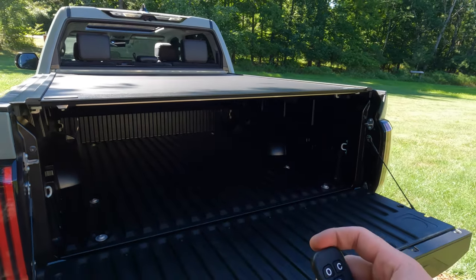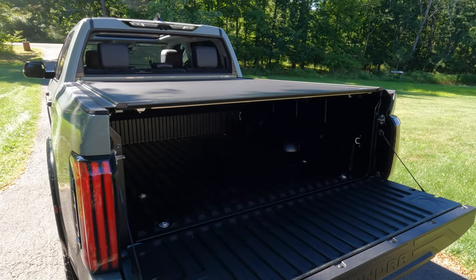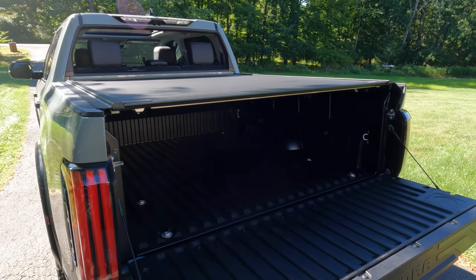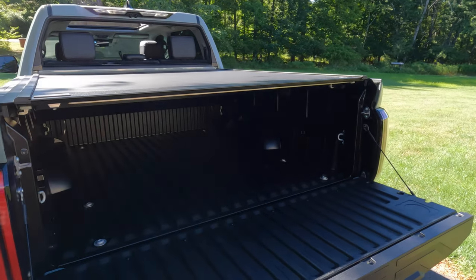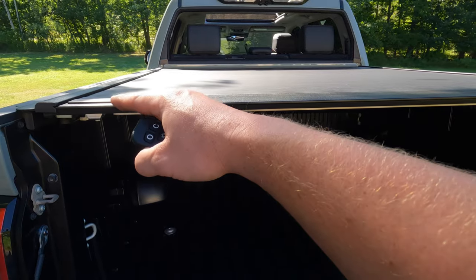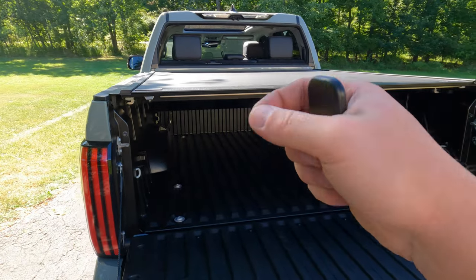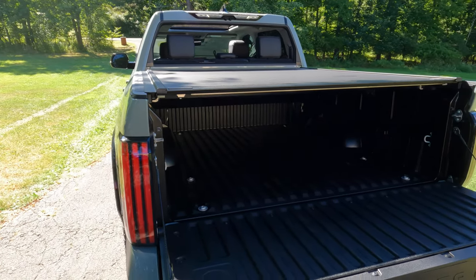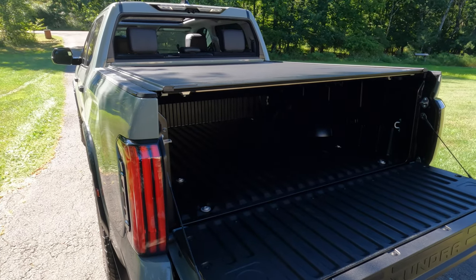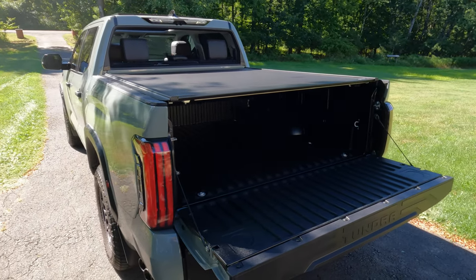That is awesome. I know what to expect — I've had these on my last three trucks — but I love these electric covers. Nice and smooth, didn't hang up anywhere, and that's how it should work. If it does hang up, double-check your measurements. You can also take some paraffin wax and wax inside the rails to keep it moving smoothly.